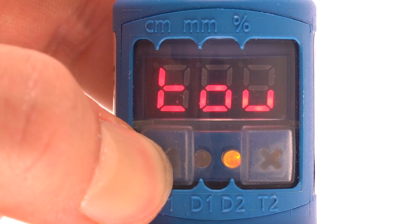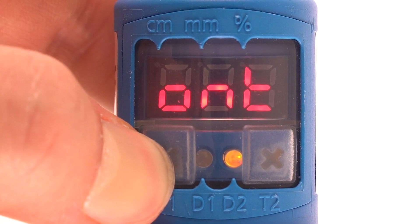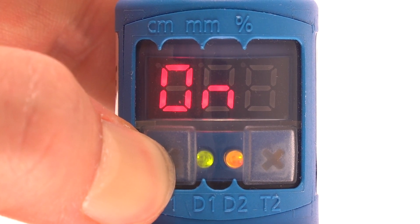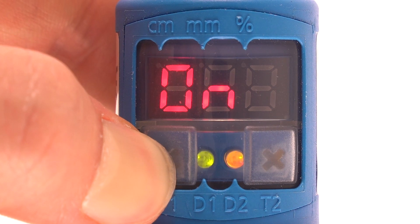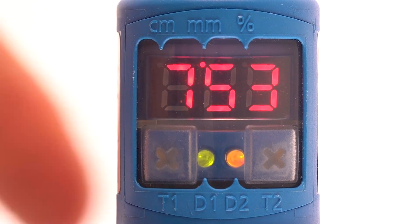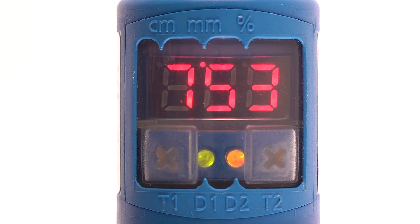T1 must be held until reset has been displayed. This typically takes approximately 15 seconds. Now the UM30-2 is restored to the default setting.